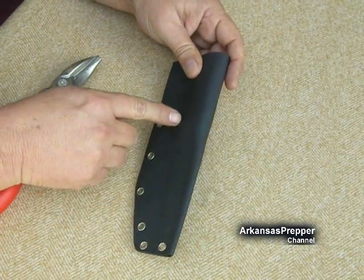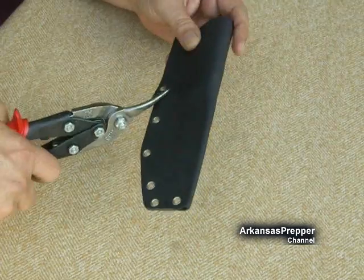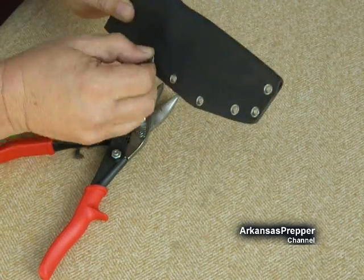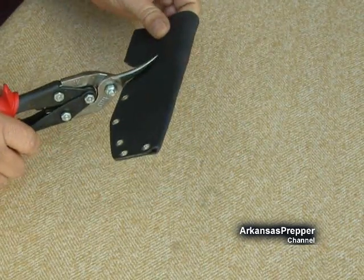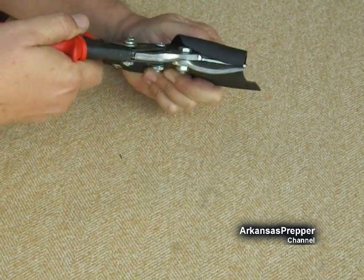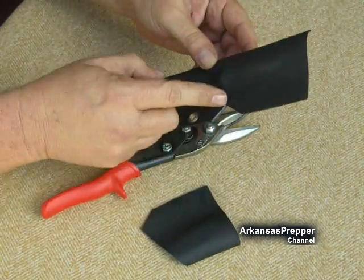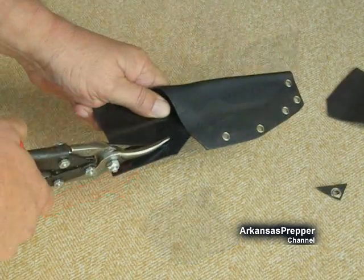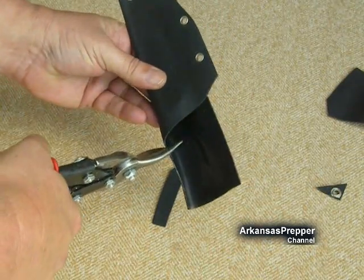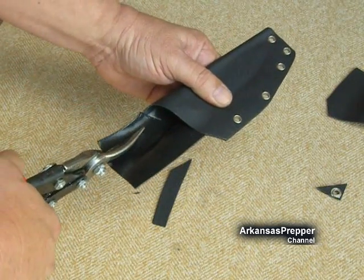I'm kind of winging this as I go. I've decided that sixth eyelet — I don't need it. Your options here are endless. First, we're going to cut the top portion of the kydex off, and see if maybe we can make a belt loop. We could cut it evenly up both sides, then heat the top portion and fold it over to make a clip, giving us a good vertical carry on the belt.